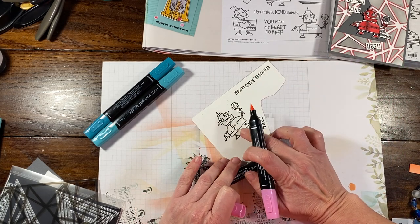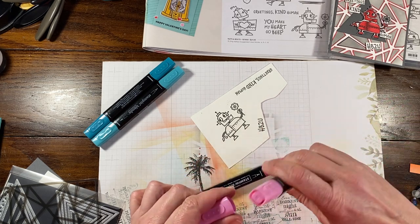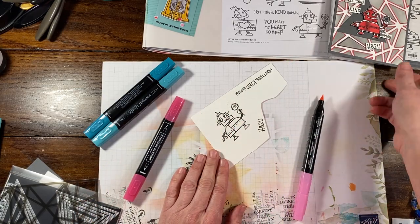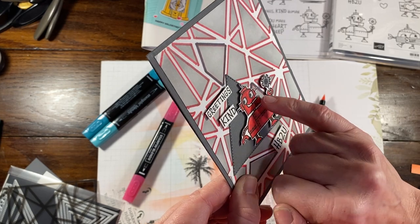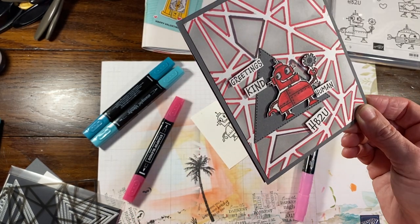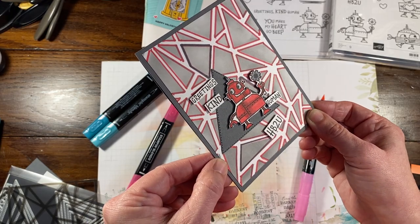The ink I used for stamping is actually VersaFine ink. You could also use Memento, but you do not want to use Stays On — Stays On is also an alcohol-based ink and it will smear. So you want to make sure you let this dry. You can also add black embossing powder to it, which will give you a raised edge as well.